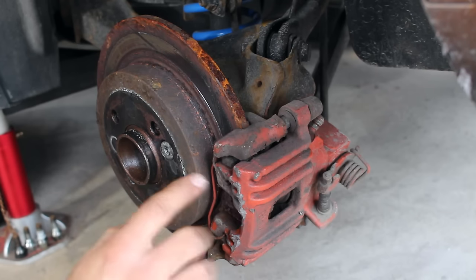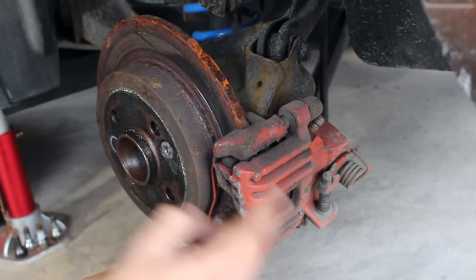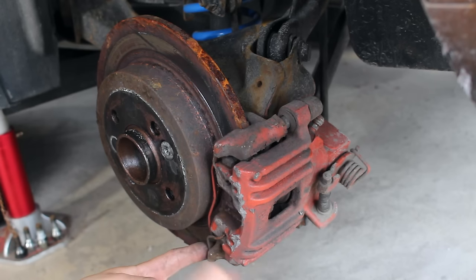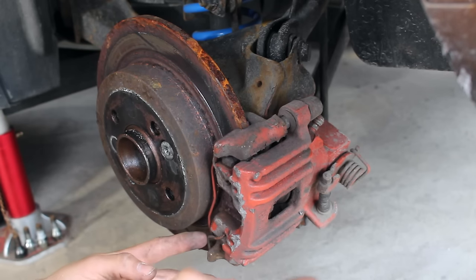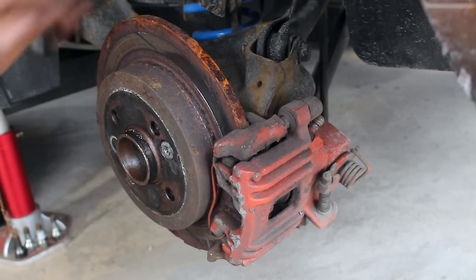If you guys do your own work on your car, I suggest taking a look at your brakes at least once every other season. What I like to do is check before winter and after winter. So actually right now I'm due, but in the meantime I'm going to be taking this apart.